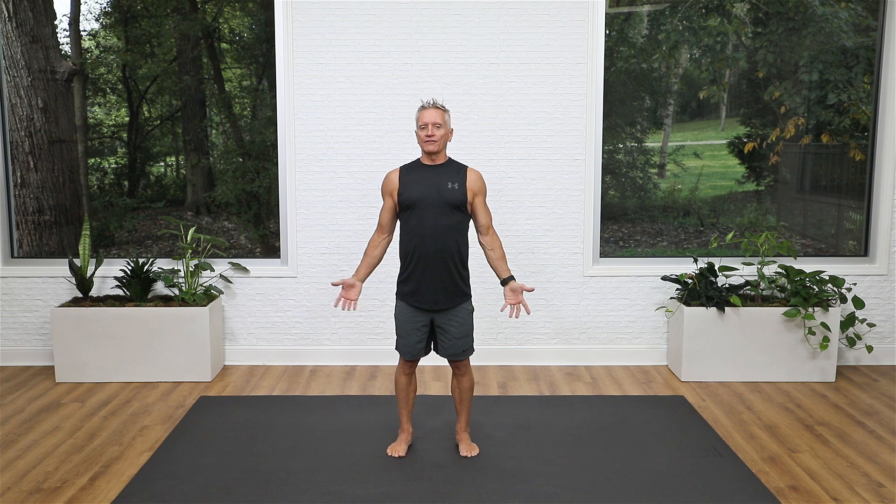Hey YouTube friends, thank you for joining me for this standing mat workout. This is the perfect workout if you're sitting at a desk — it's quick and a really good way to focus on mobility, moving your body in lots of different directions using traditional Pilates mat work but standing. So let's get started. I'm going to begin just loosening up the back, and this is great if you have been sitting for a long time.